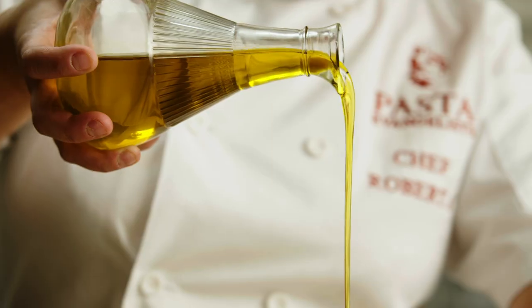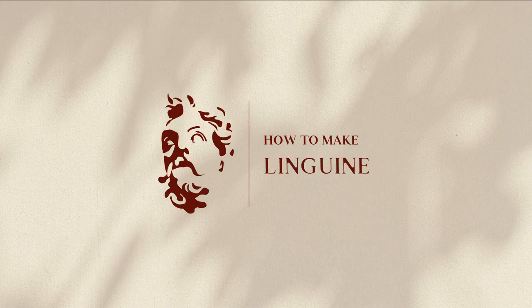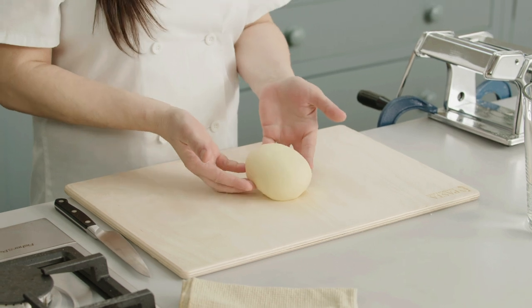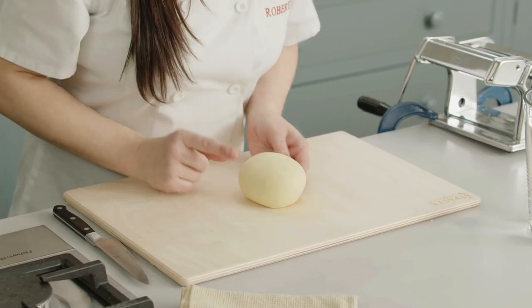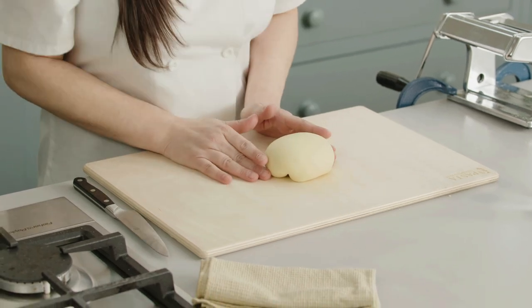Ciao ragazzi! I'm Roberta, Pasta Evangelist, and today we're going to make linguine. To prepare the classic linguine you need the white dough — a dough made with water and semola only. Check my previous video because I have already shown you how to create this simple dough.